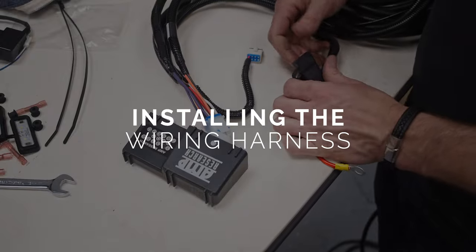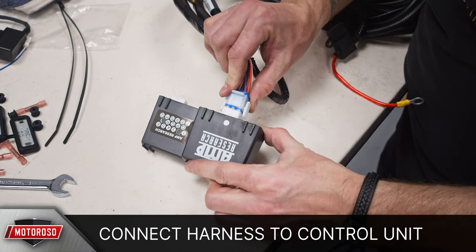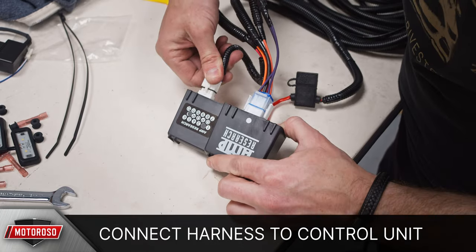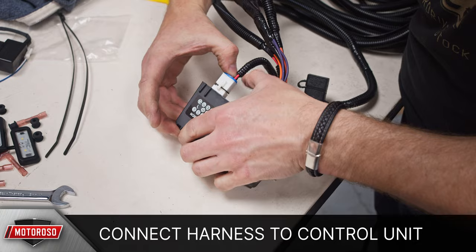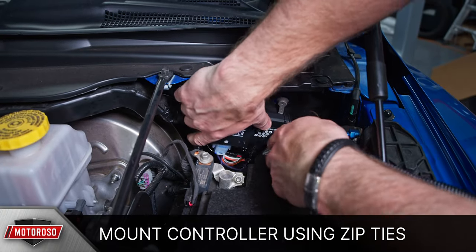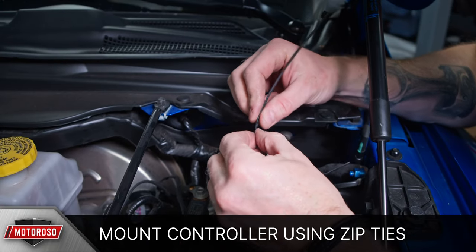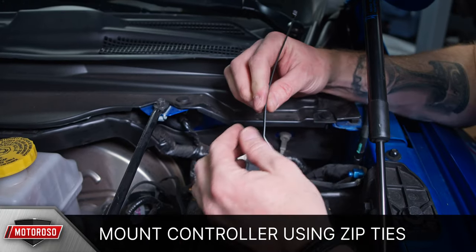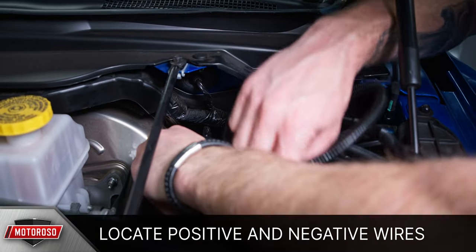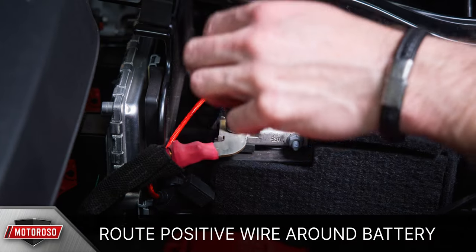Before doing anything with your wiring harness, make sure to remove the fuse and put it somewhere safe. Connect the wiring harness to the control unit, making sure the rubber gaskets are on the connectors and click in place. The control box will be mounted behind the battery on the driver's side and zip tied to the firewall. It may help to bend the zip ties before passing them behind the harness to make it easier to grab.